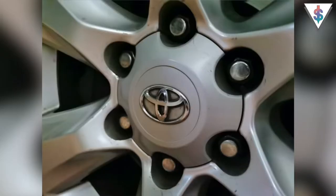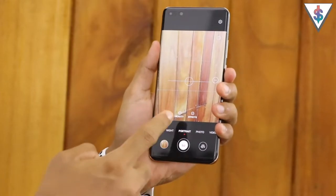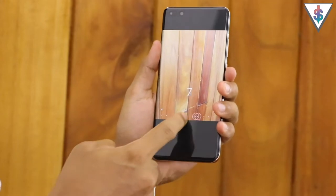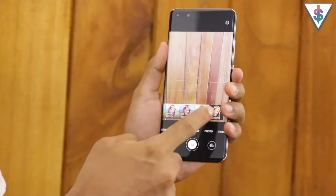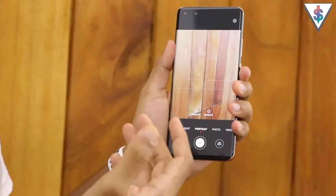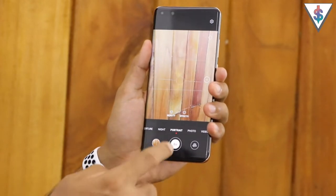Next up we have the portrait mode. In portrait mode you have the option to set the beauty level - you can increase or decrease it; by default it's set to five. There are also different portrait effects available for you to pick from. Here are some pictures shot with the portrait mode on the Huawei P40 Pro.